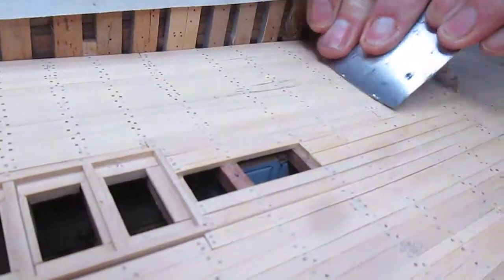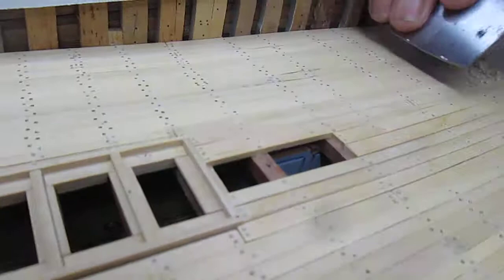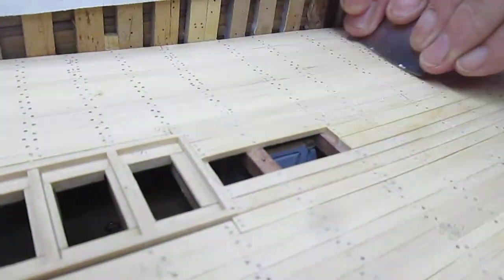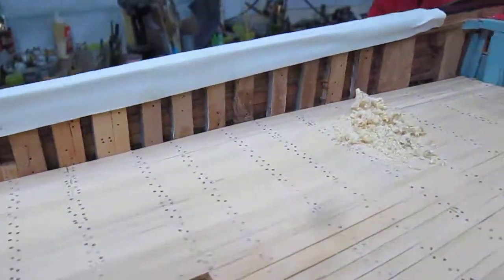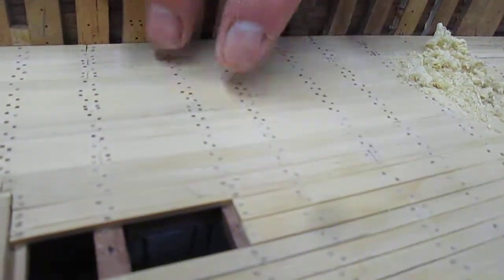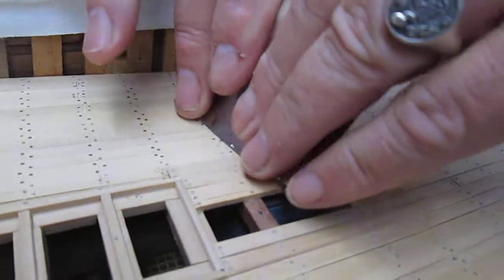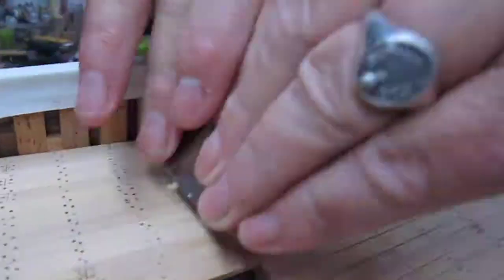It's a very smooth operation. As you can see, the pencil marks are almost gone, so a couple more scrapes will take that out. There we go.